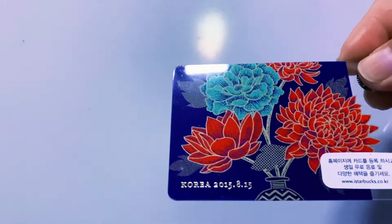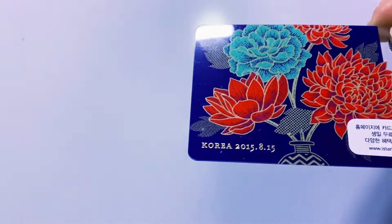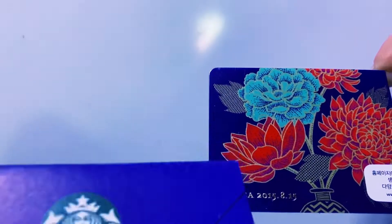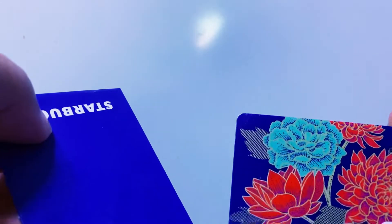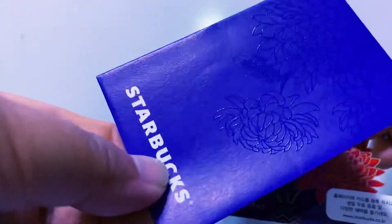Next one is this Korean Independence Day card. Korean Independence Day is on August 15th, and this one is from 2015. This is the corresponding envelope. There's a butterfly there — no butterfly on the card — but you can see what I think are chrysanthemums on the envelope.